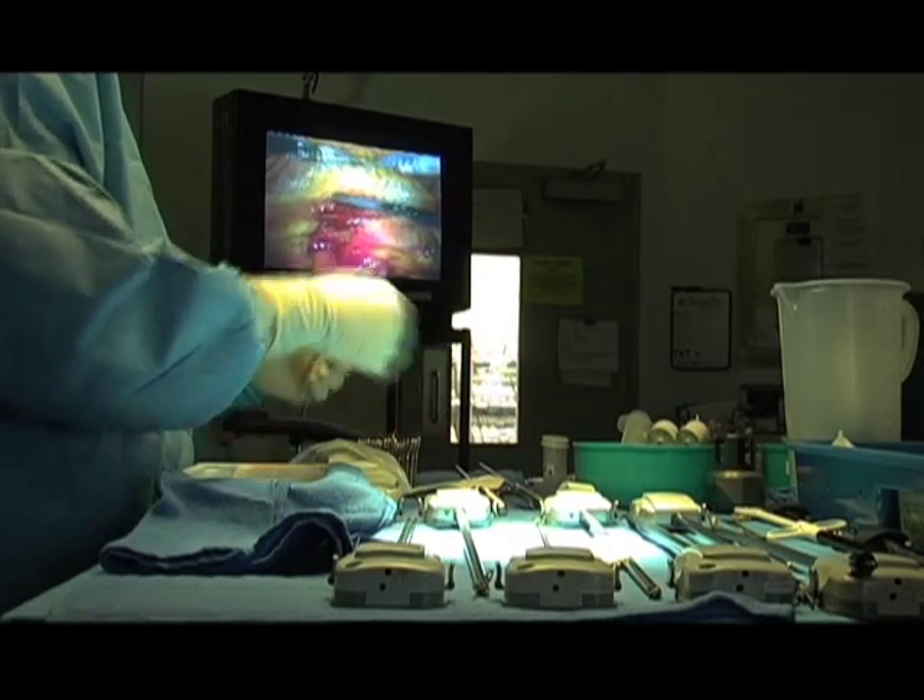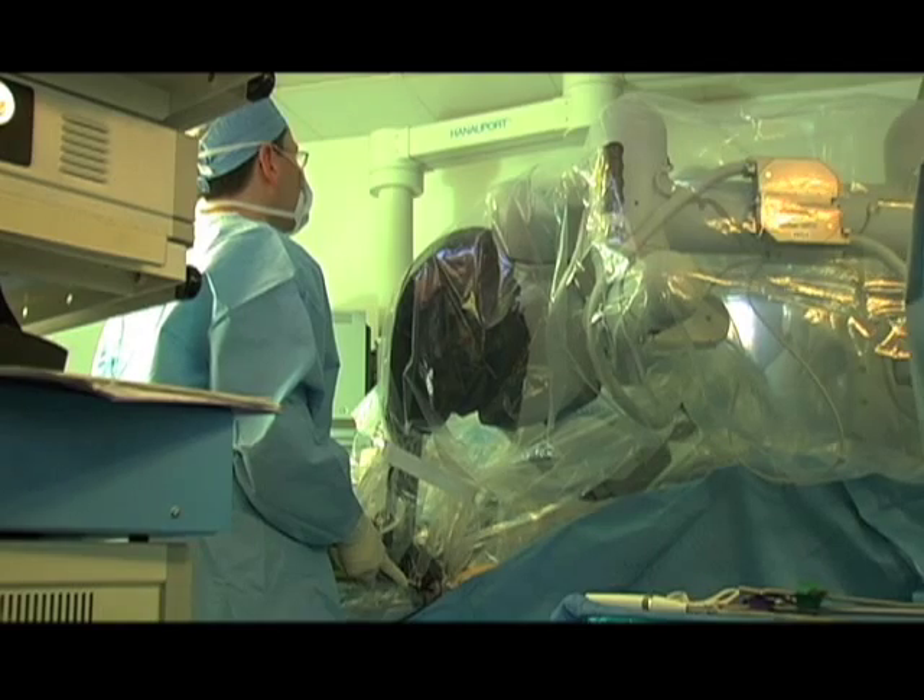Other procedures — we call debridement procedures — where we can remove segments of bone, sometimes which are impinging, and these can also be done arthroscopically. But for the most part, when the joint is destroyed and arthritic, you need to do a form of hip replacement.